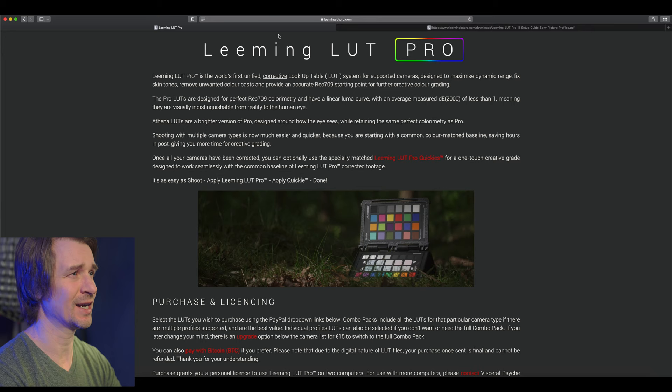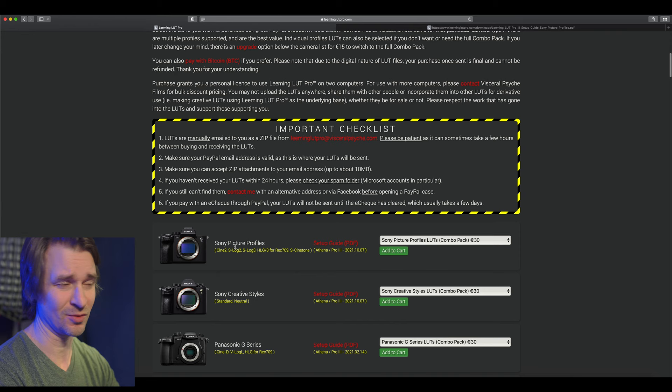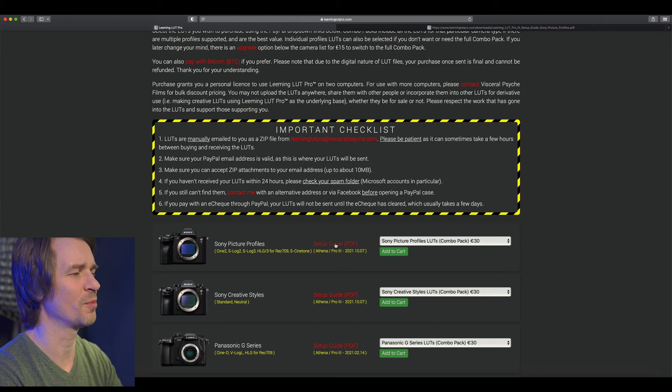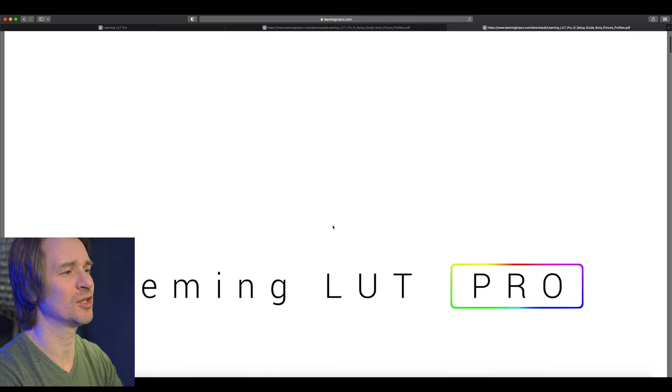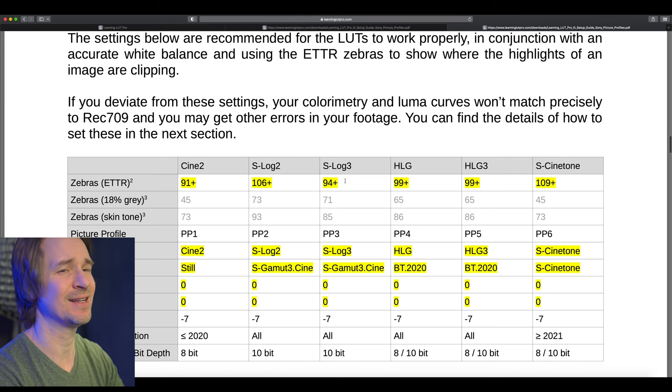You've got to go to Paul Leeming's website, leeminglutpro.com. As you scroll down, he'll tell you you can pay in Bitcoin, but I don't do that — I don't really know what Bitcoin is. So Sony Picture Profiles right here — this one here. He lists Cine 2, S-Log 2, S-Log 3, HLG — that is the one for me. And here's the setup guide PDF right here. That will tell you all of the settings for the Leeming LUT. This is what I use: the skin tone — 85 for the zebras. You can also use 71 on a gray card, or if you're just exposing to not lose your highlights, you go 94 plus.